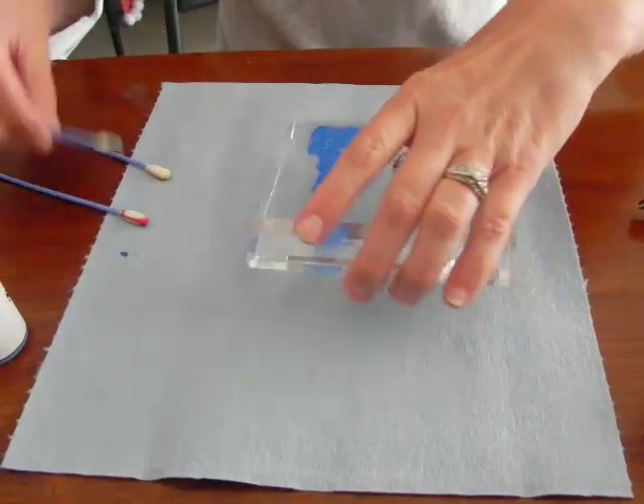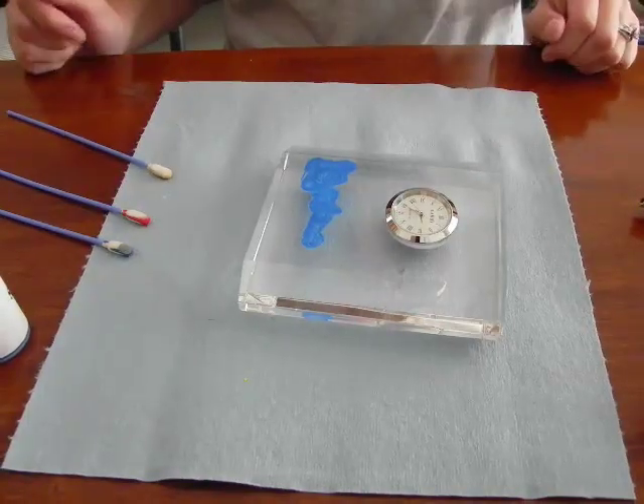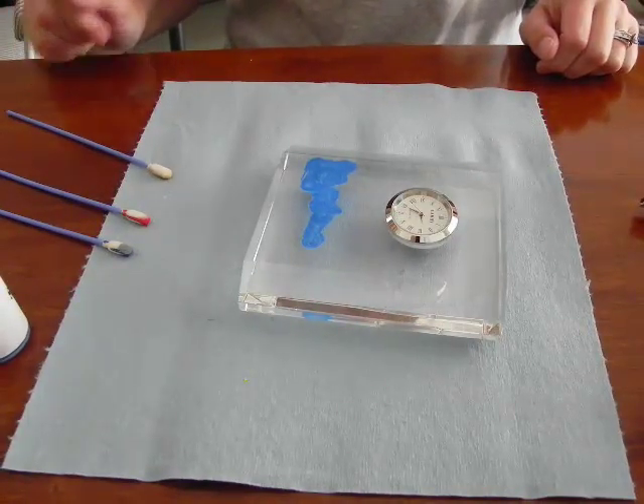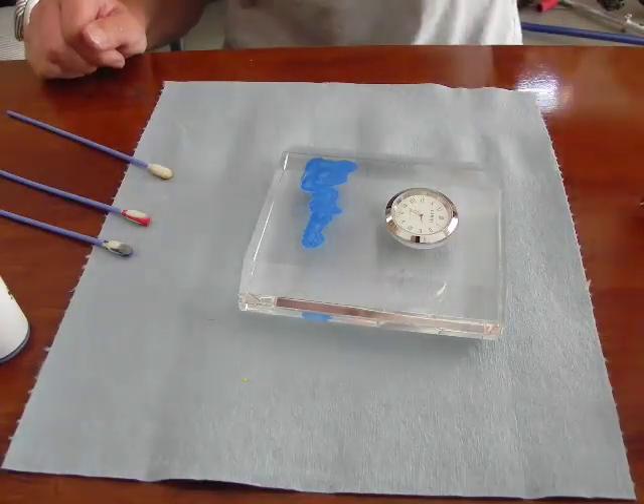I will let this dry for just about 30 seconds — again it will not be completely dry — but then we will finish the cleaning process. I'm going to pause for that 30 seconds and then I will come back.